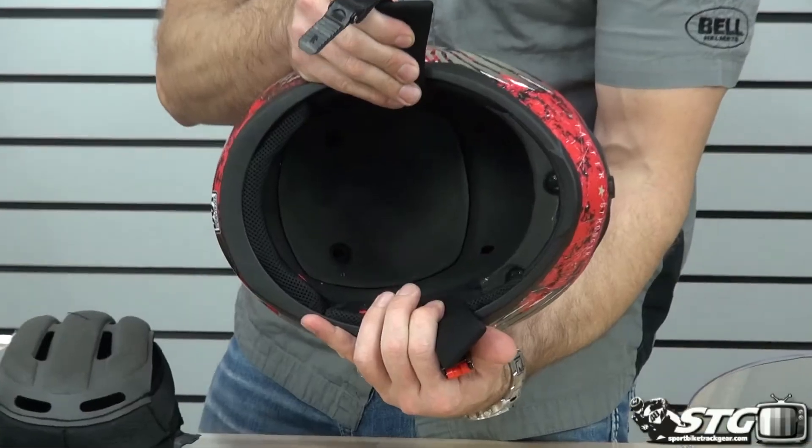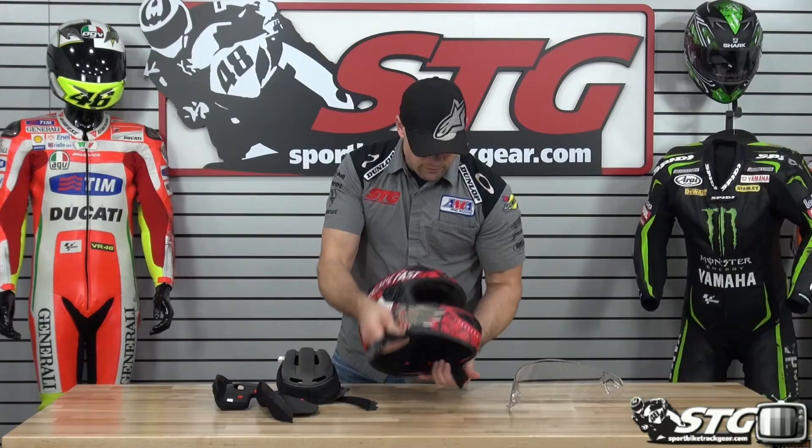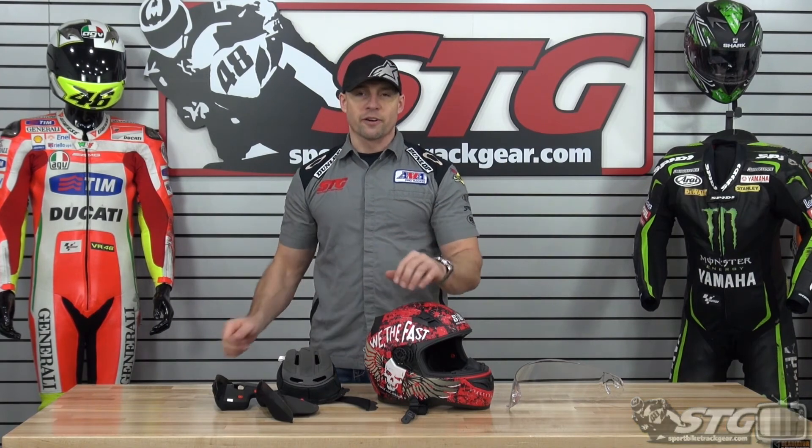I'll give you a look at the EPS inside the helmet — it's good value. Lots of style at this price point. They're doing a nice job with their products. This is the Speed and Strength SS-1200 helmet.